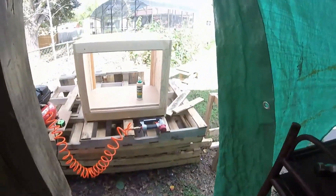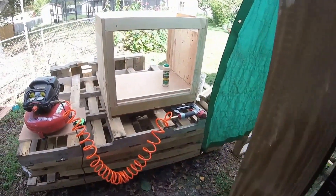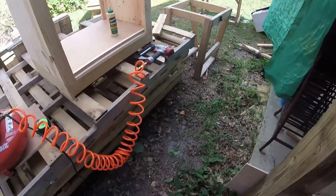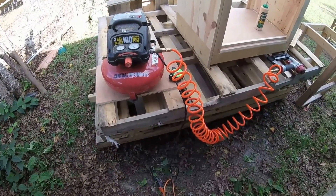I'm using a lot of Titebond glue — specifically Titebond Ultimate Number Three, waterproof, interior and exterior. Once it's dry it's like concrete. That's my $20 nailer and my free air compressor my father gave me.